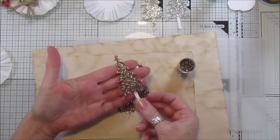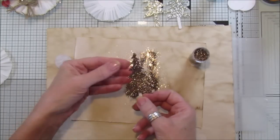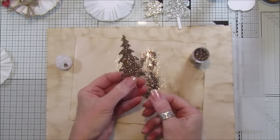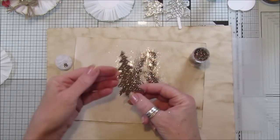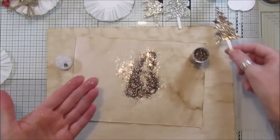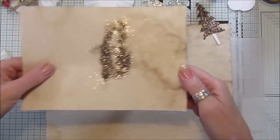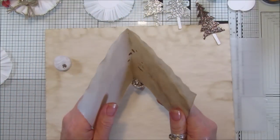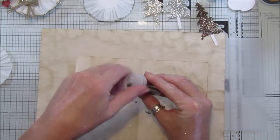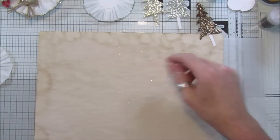Look at that - absolutely gorgeous! I just love this bronze color, it's really really gorgeous. Sometimes you think of glitter and think it's quite gaudy and bright, but if you pick the right colors I think you can make things look really really pretty. Nice and sparkly - I'm going to pop that out of the way.